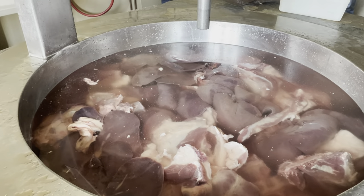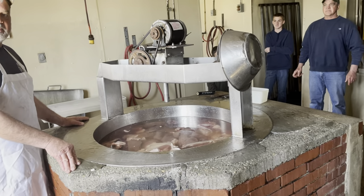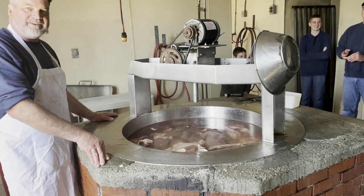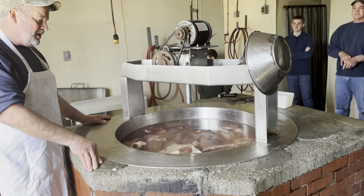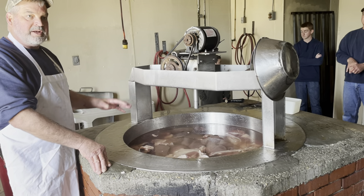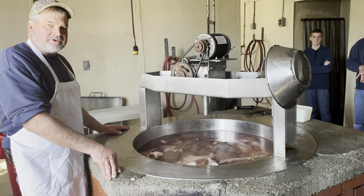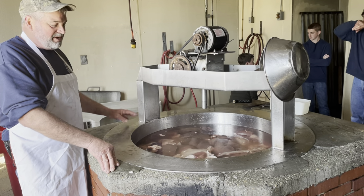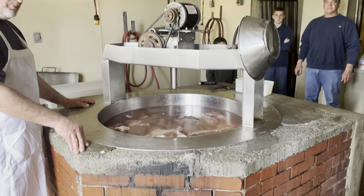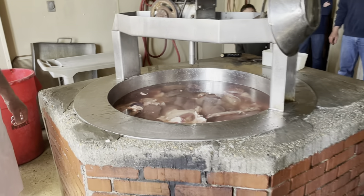We're going to miss it — the butcher shop is closing down. This is probably my last batch, but we're going to make another batch to see how it turns out. People have been asking for scrapple, and over the last couple of months I've been trying other people's scrapple. I've come to the conclusion I can see why people say wow, your scrapple is good. We're going to miss it, but we're glad we came down here. Here we go — the last batch of scrapple in Grimpop's cooker.